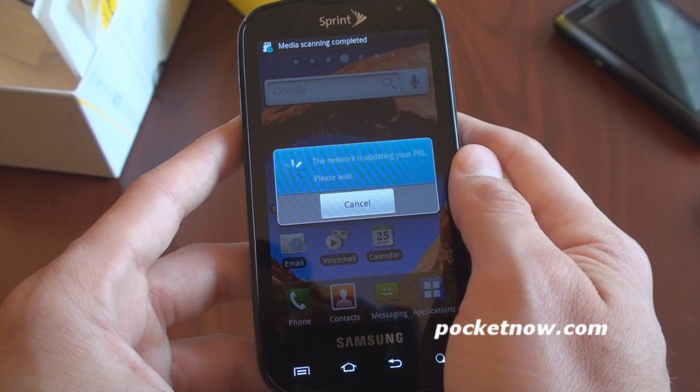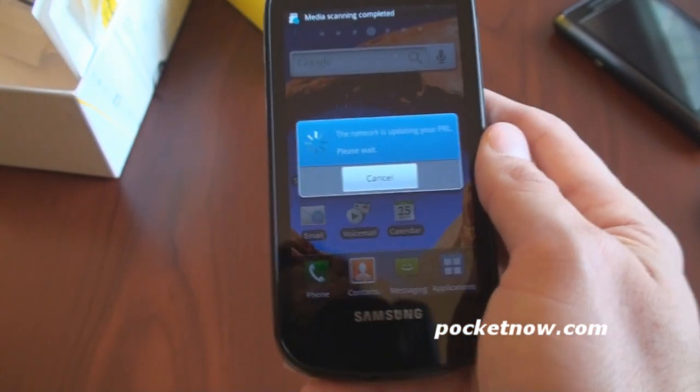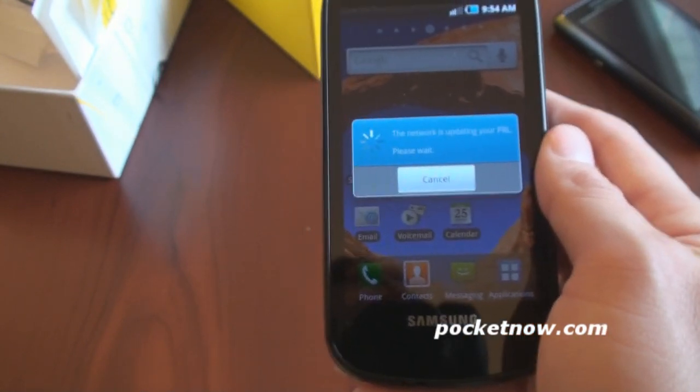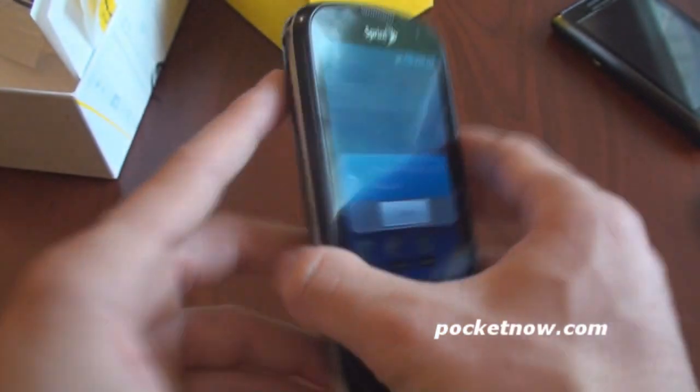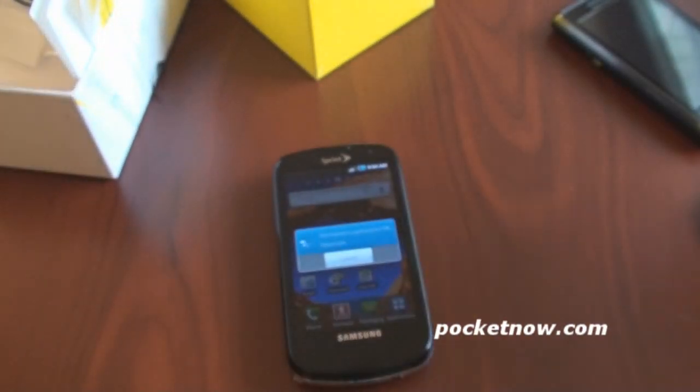Right now it's updating the settings so that I can get a signal. Curious to see if I get 4G right here. Typically there is 4G around my apartment. So we'll give that a couple of minutes. We'll turn off the screen and allow it to shut off.